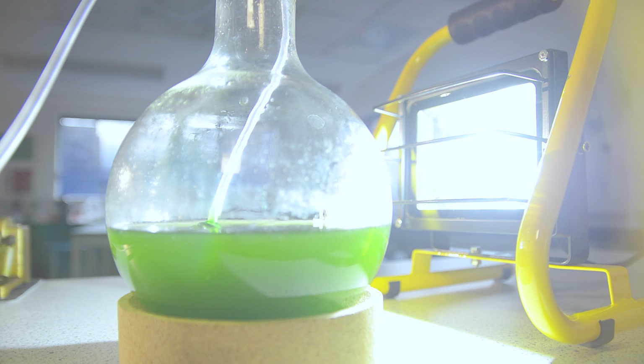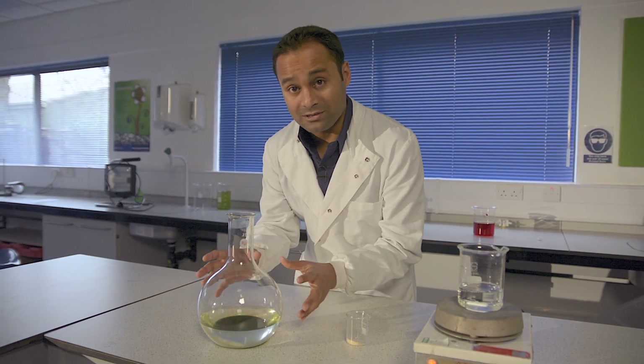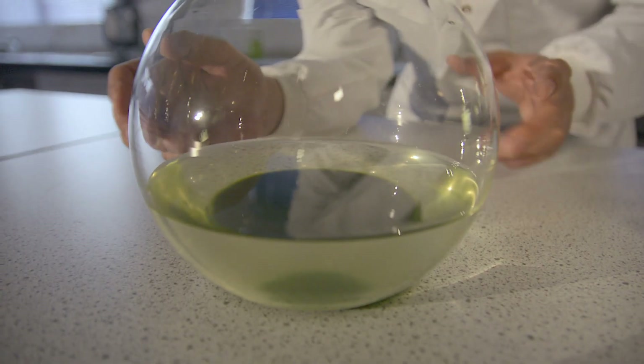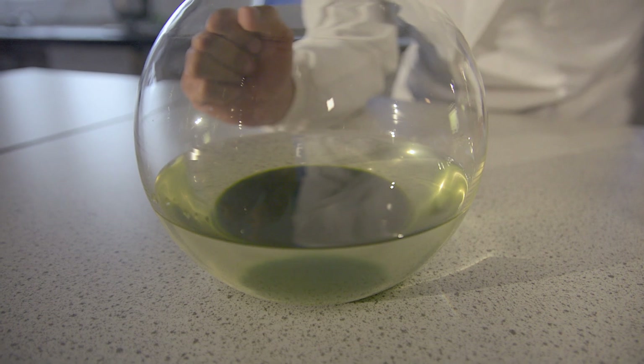After that time, you should be left with a dark green culture like this one. Turn off the air pump and let it settle for an hour or so. What you're hoping to end up with is something that looks like this. You'll need to pour off the clear liquid from the top, because it's that dark green algae settled at the bottom that we want to use for the algal balls.